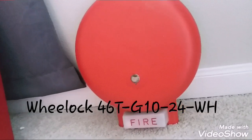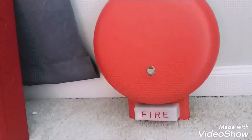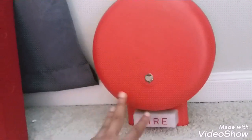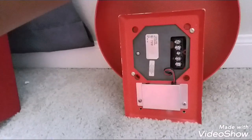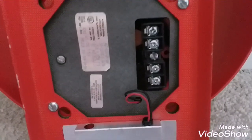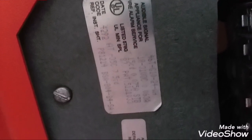Without further ado, I present to you my new Wheelock 46TG1024WH. It does look like my MBS, which is somewhere else right now, but I promise you there's only one thing that's different — it's four wire, not two wires. It's actually a little bit more rare. Since we're talking about the back, let's get close to that label right there — as you can see: 46TG1024WH.